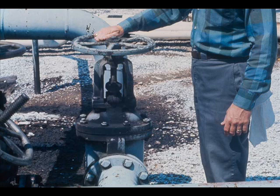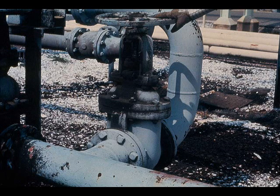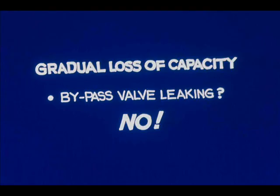Here it is. How can we check to see whether it is leaking? This particular pump is pumping warm oil, about 130 degrees Fahrenheit. If the bypass valve is leaking very much, the temperatures upstream and downstream of the valve will be about equal. Feel the underside of the line — not the top where the sun strikes — both upstream and downstream of the valve. In this case, suppose the temperatures are definitely different. Then this valve is not leaking very much.